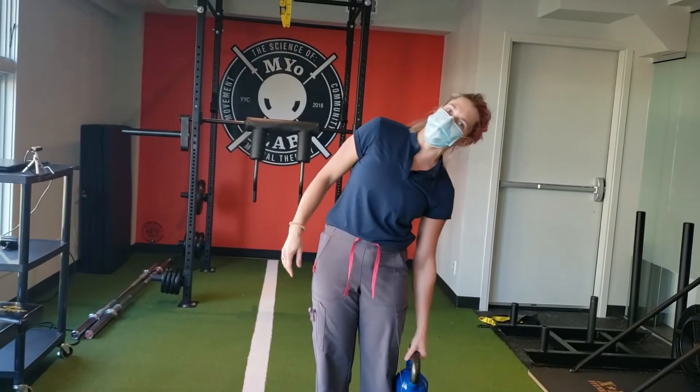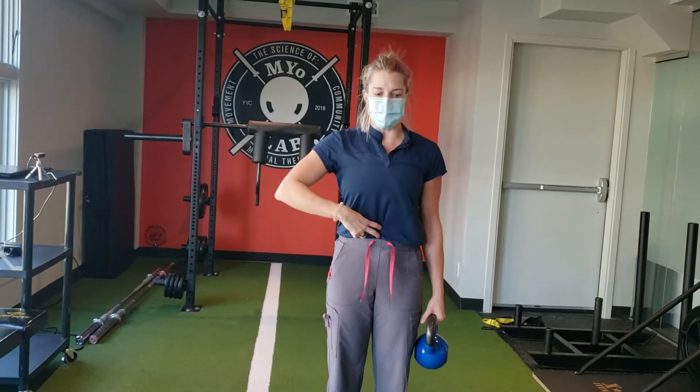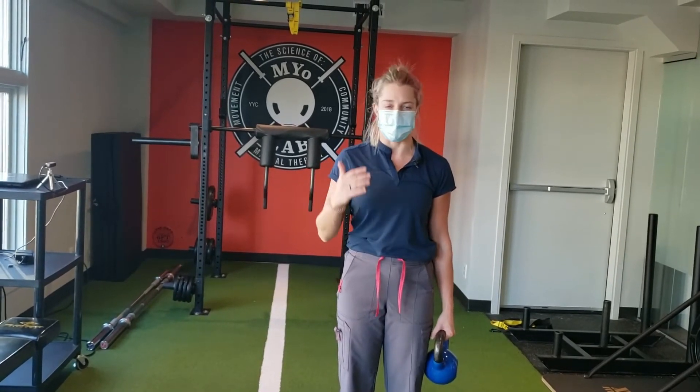We don't want any kind of tipping — you're going to be upright. You're going to hold a nice tight core. Remember your oblique breath and your bracing techniques.